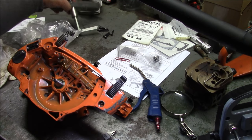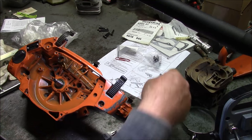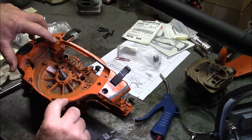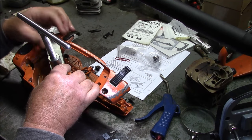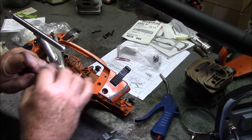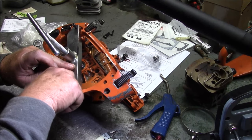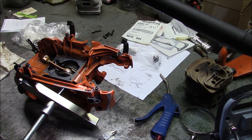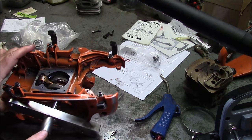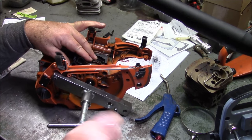Now this puller — it looks like you use the case screws themselves, and it looks like there's two points to screw into here and here. My first question is: they don't say anything about heating up the case. My instinct says that's probably a good idea. There it goes — that came apart pretty easy, so much for my concerns.